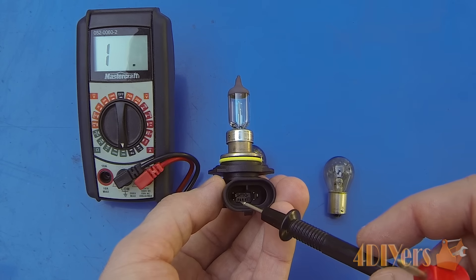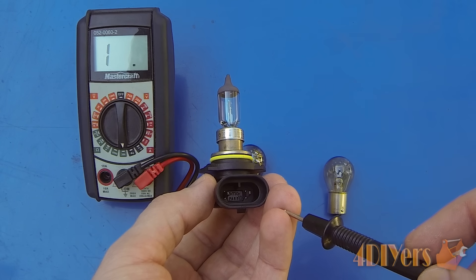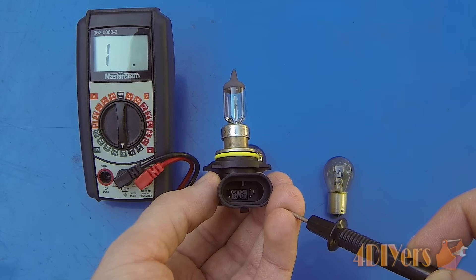With multi-filament bulbs you will also have multiple contacts on the inside — three contacts: one will be serving as the ground, one will be serving as the low beam, and the other one will be serving as the high beam.